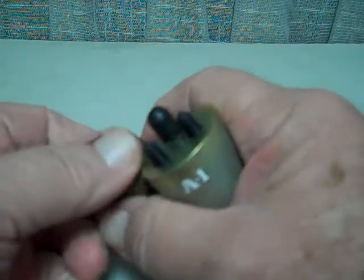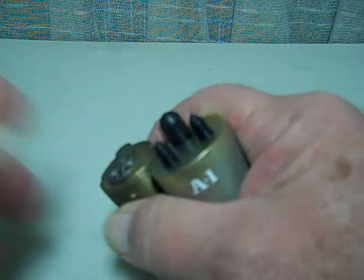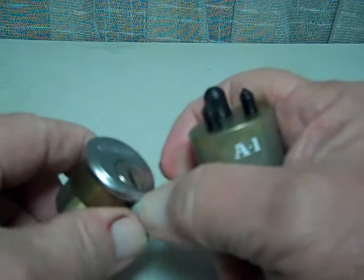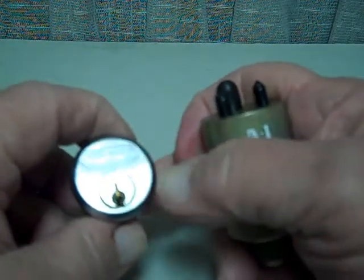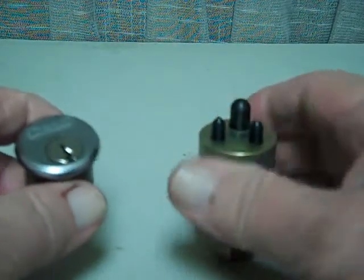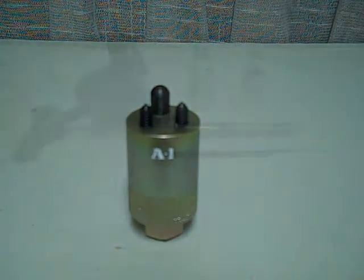Now, you're going to damage the set screw — you may even damage the lock — but it is a way to get into a cylinder, or get a cylinder out to get into an aluminum solid door, particularly if it's a high security cylinder and you have no alternatives. That's the A1 mortise cylinder force tool.